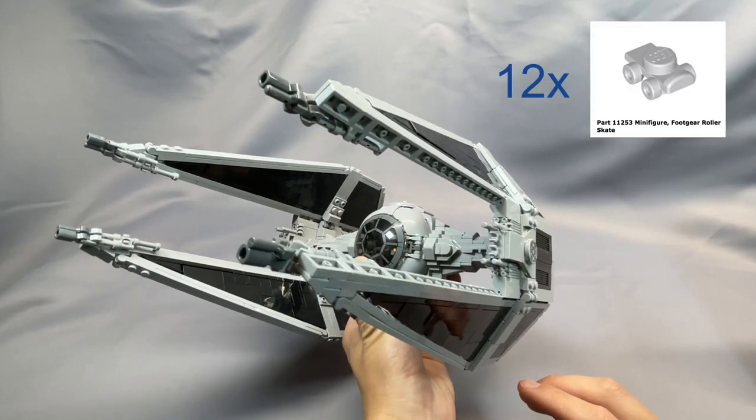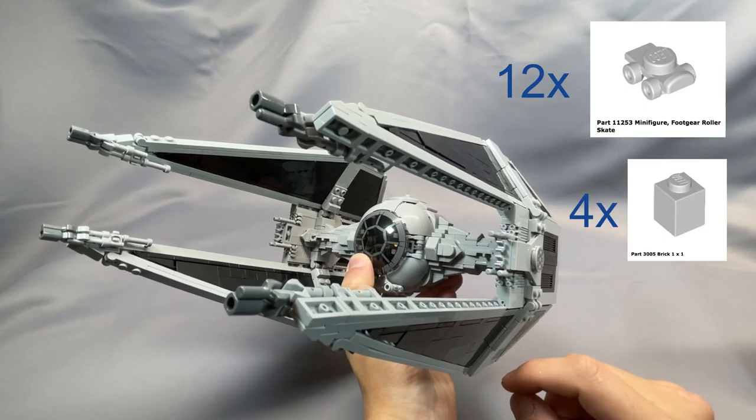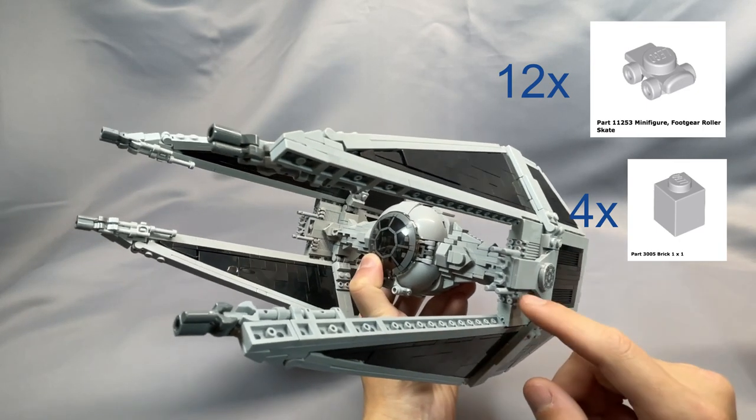The 12 minifigure roller skates in light bluish gray, part 11253, can be expensive depending on the seller. They're replaceable with four 1x1 bricks in light bluish gray, part 3005, if you really want, but I will admit these do look really good right here.